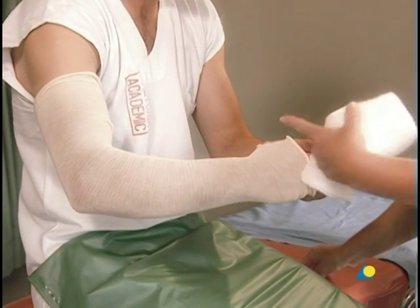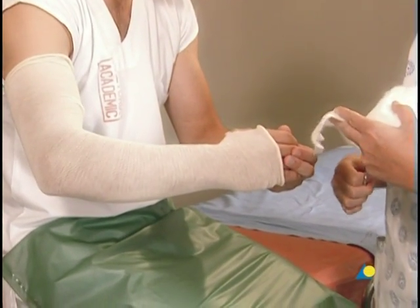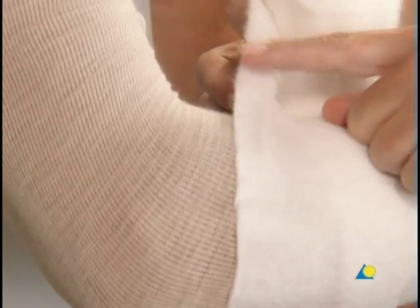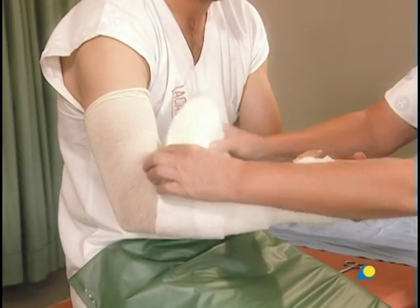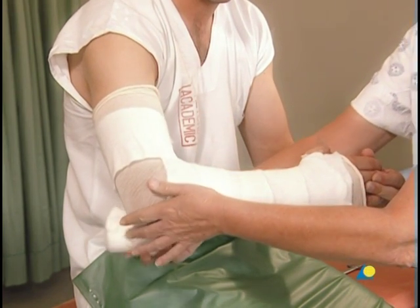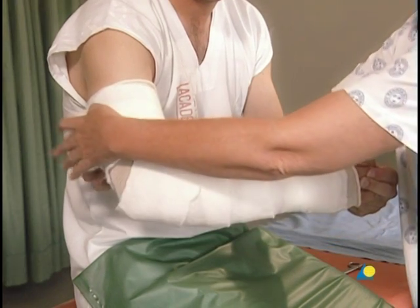The cotton wool is used for undercast padding. A slit is cut in the cotton wool for the first web space. Beginning distally, the cotton wool is gently wound around the forearm, giving an overlap of 50 percent — the overlap creates a double layer of padding. The edge of the cotton wool should not cut into the crease of the elbow, so the elbow is wrapped as demonstrated. The cotton wool extends slightly beyond the planned length of the cast so that the ends of the cast will be padded.